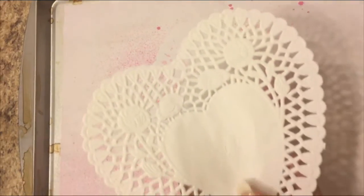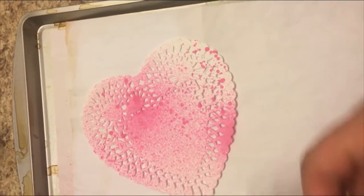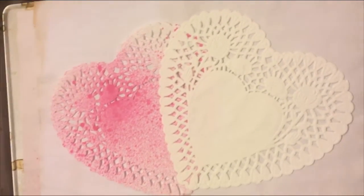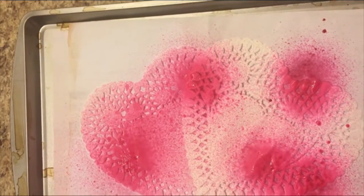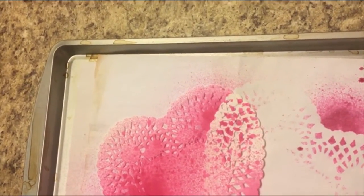And then I have these doilies. So I just put the paper in here. This one I already used once. And then I just want to have both hearts on this one. And then I just spray. Then I just take it out. And I got an imprint there.